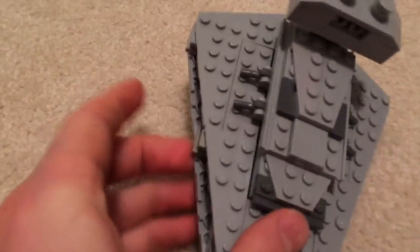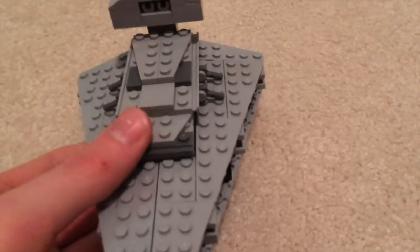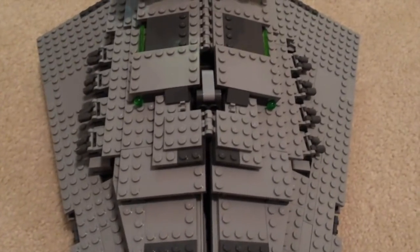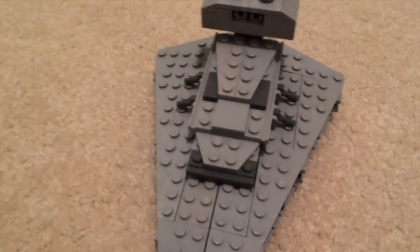Hey guys, I put together this little set — this Imperial Soda Store — and I feel like it's easily better than this one over here. I mean, size doesn't mean anything, detail doesn't mean anything at all. Who cares if it's got an interior? This one is better.